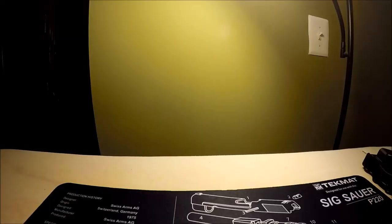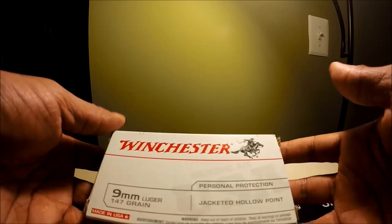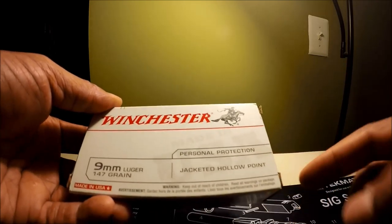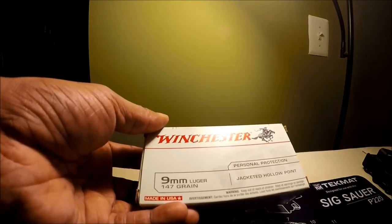What defensive rounds am I using? Winchester Whitebox Personal Protection jacketed hollow points. 9mm, 147 grain.